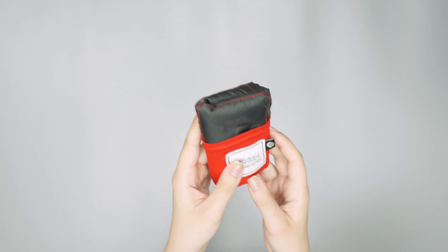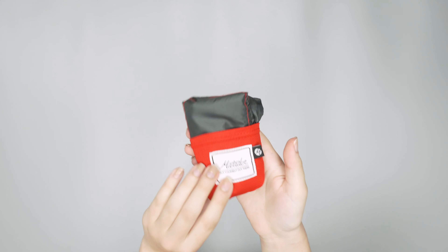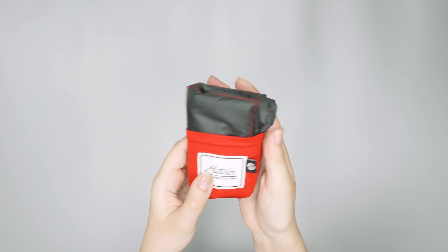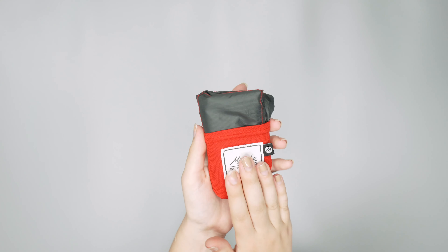So let's talk a little bit more about this blanket. When it's compressed, it's pretty small — it fits in the palm of your hand. It's about the size of a deck of cards, and this is great because it's super easy to pack away.